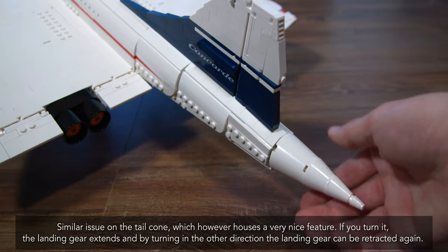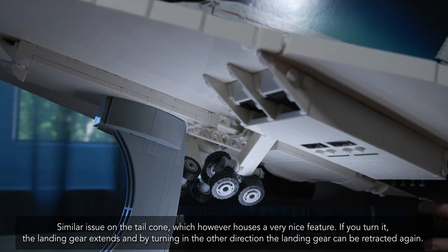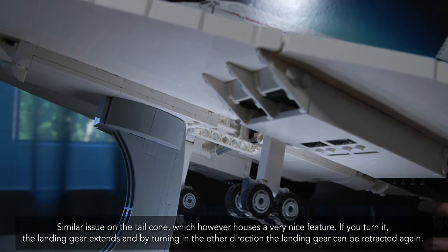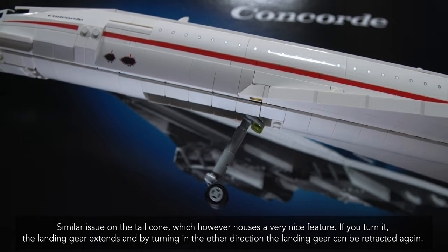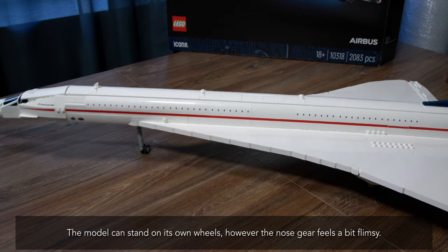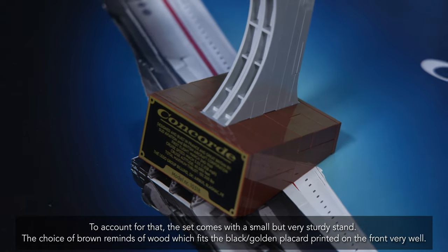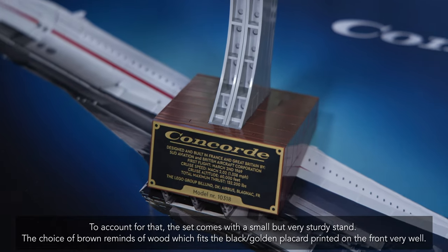There is a similar issue on the tail cone, which however houses a very nice feature. If you turn it, the landing gear extends, and by turning it in the other direction, the landing gear can be retracted again. The model can stand on its own wheels, however the nose gear feels a bit flimsy.